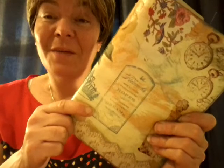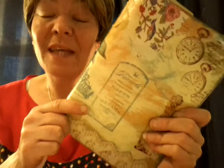Hi guys, it's Michelle here. I just want to show you my latest junk journal that I've just recently made. It's an envelope that has been gifted to me by Anna, and it's come as part of my Happy Mail.